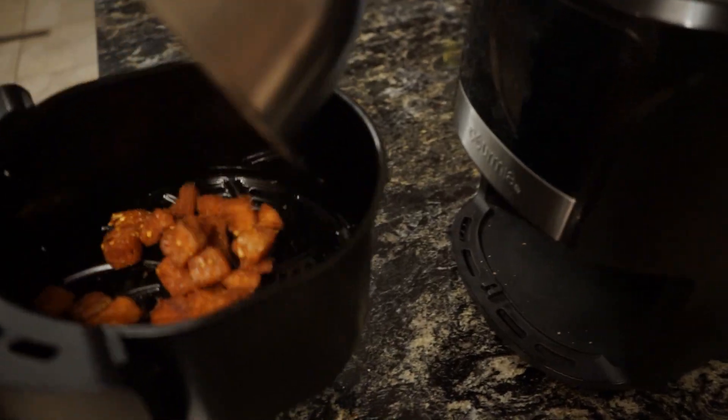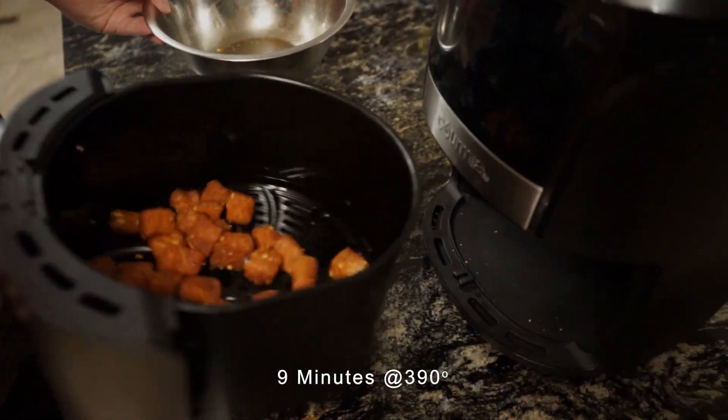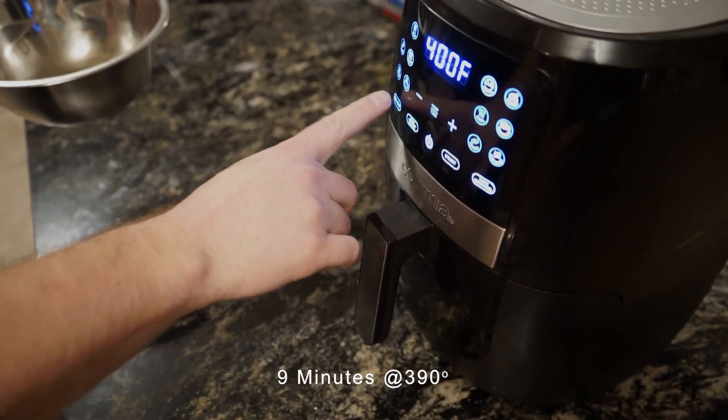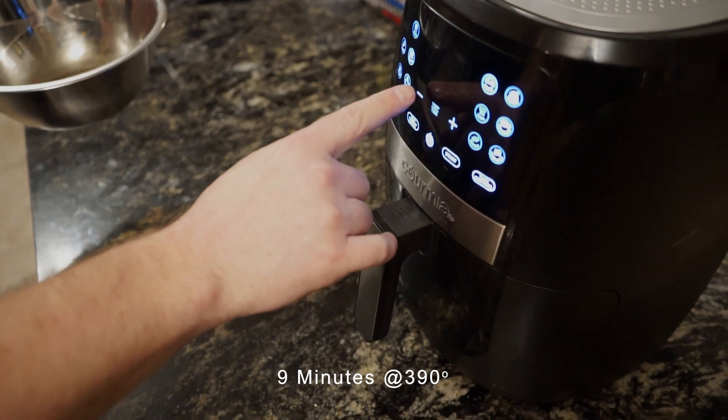We're going to get that seasoning in the bowl — we have the salmon cubed and ready to go. We're going to put the air fryer at 390°F for roughly nine minutes. Halfway through, you're going to check them, flip them if you have to, make sure they're not burning, put them back in, and make sure you don't overcook them.